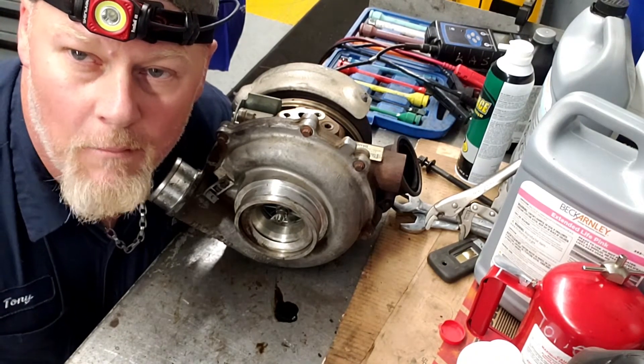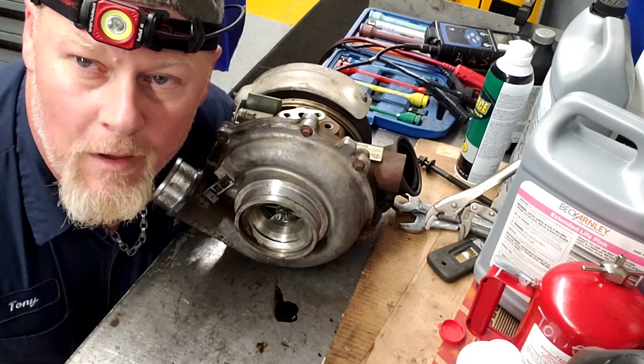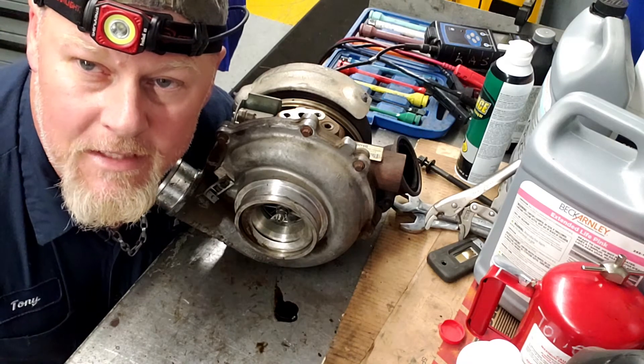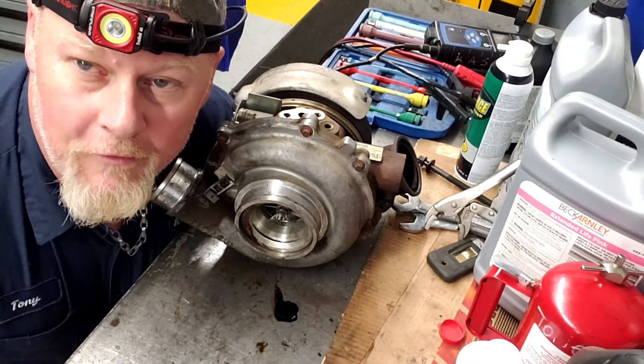When I was driving it, I'm actually watching the VGT, and the VGT goes from 15 to 85. But what I found is any time that it goes and sticks at 15 or sticks at 85, the turbo is sticking internally. It should not stay at 15 — it shouldn't even go to 15 or 85.